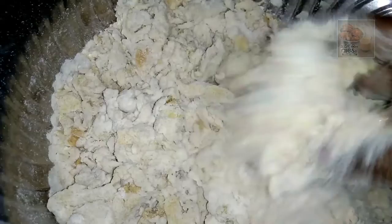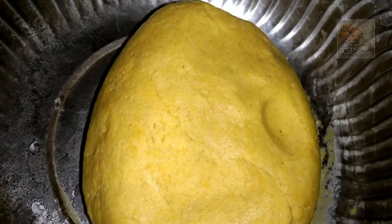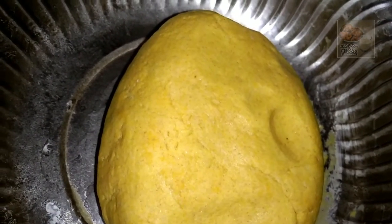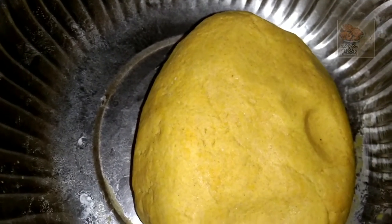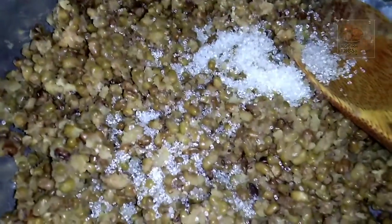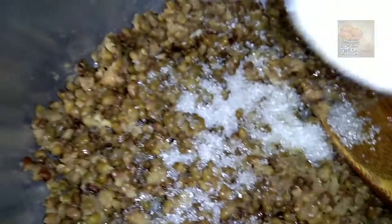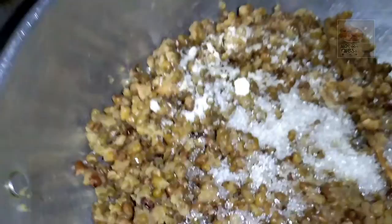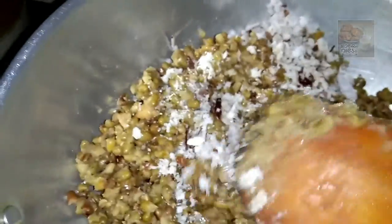I'll mix it in. It's hard but it's soft. It's soft enough that you can add to it. You can add 2 TSP to this. We have to add 2 TSP — just mix it in a little bit in the same way.